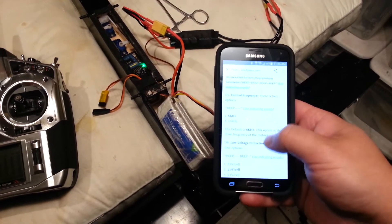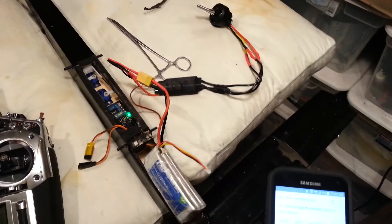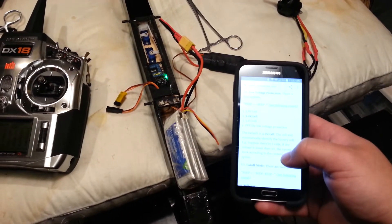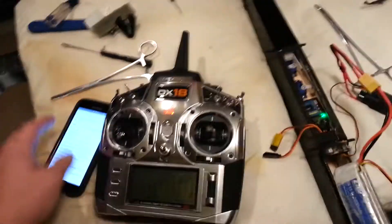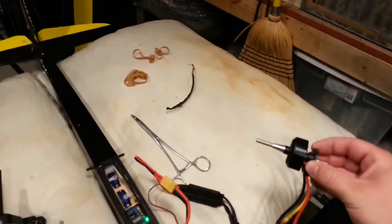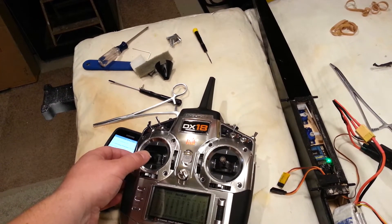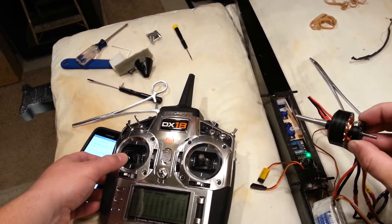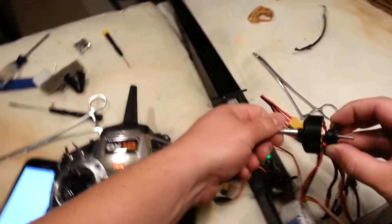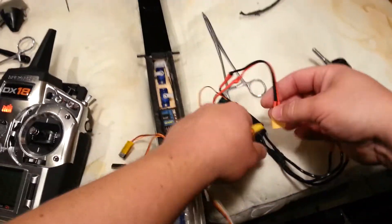Then the control frequency — I'm just going to leave it in the high position. Now it's started. Up we go, down we go. See, it's stopping it. Now the other thing you can do is you can try to move it — you can feel a little bit of resistance. Now unplug it from power and you'll feel a different level of resistance.